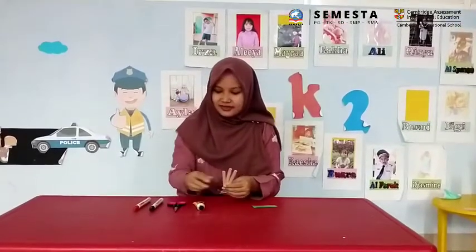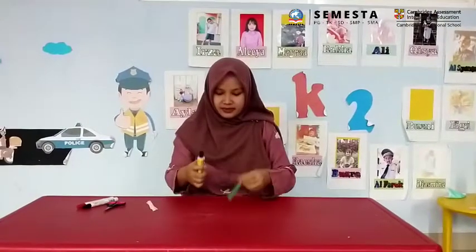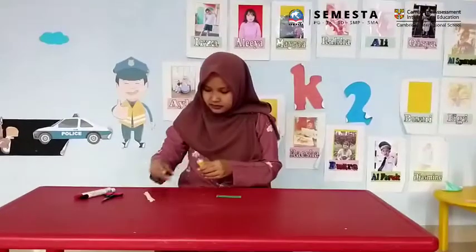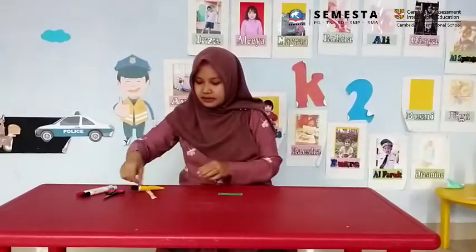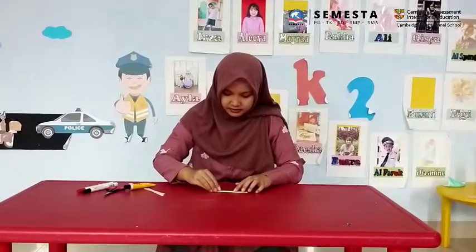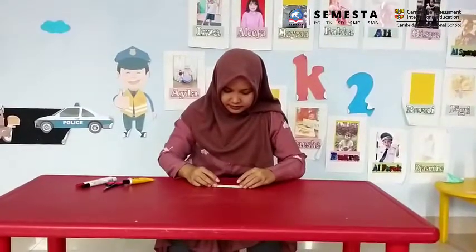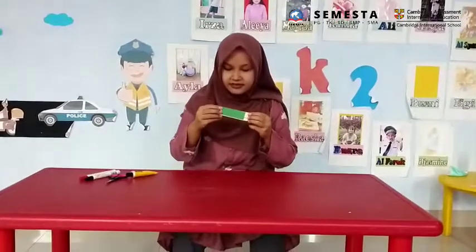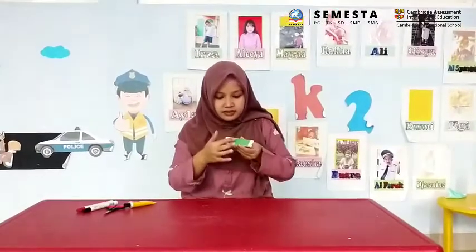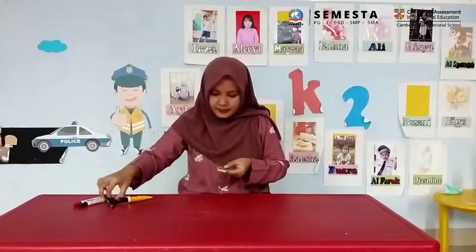Now let's do this! Put glue on the green paper, then arrange the green paper. Let's arrange all of the ice cream sticks above the green paper. Now let's make the pencil — we just cut it.